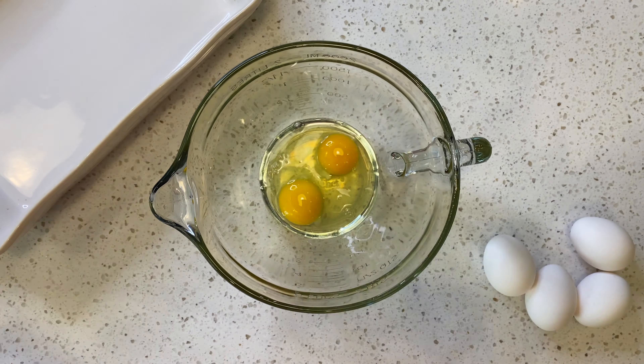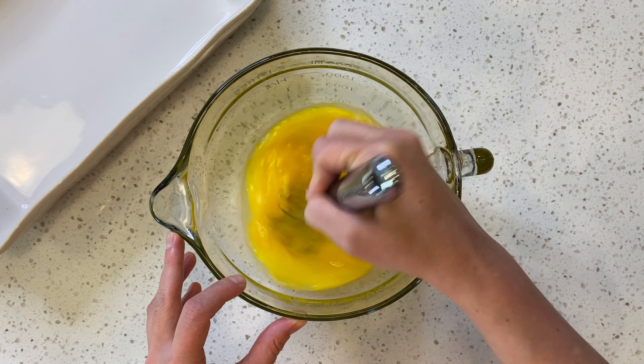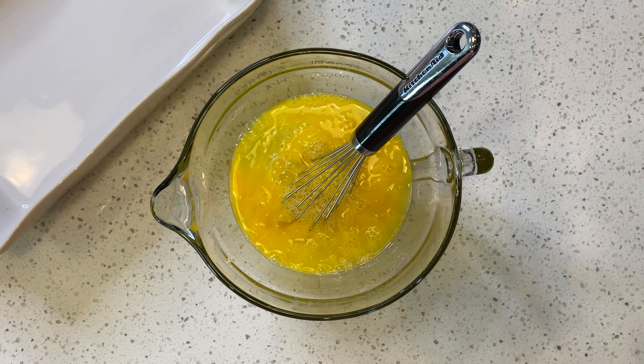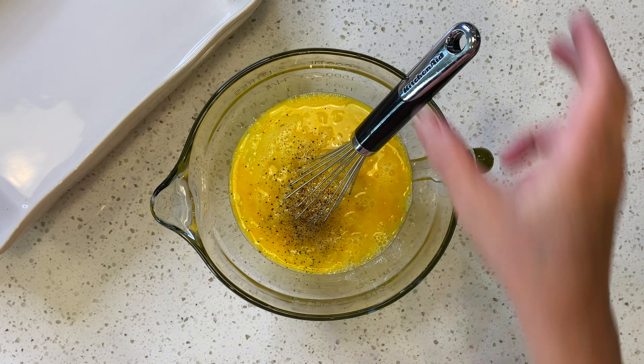In a medium-sized bowl go ahead and crack six eggs, add one carton of egg whites, some salt and pepper, and whisk together. Go ahead and set that aside after you have it all whisked together.